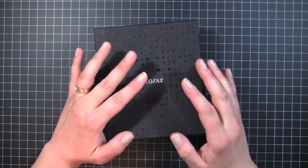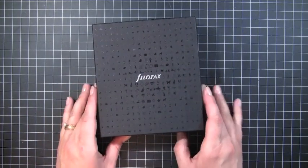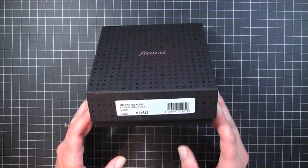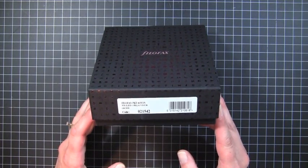Hey everybody, it's Christina. Today I wanted to share with you my new Filofax. This is the pocket-sized Filofax — it's the Aston pocket organizer in Orchid.